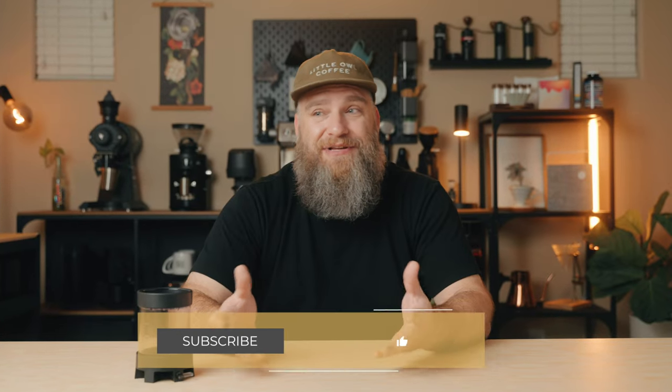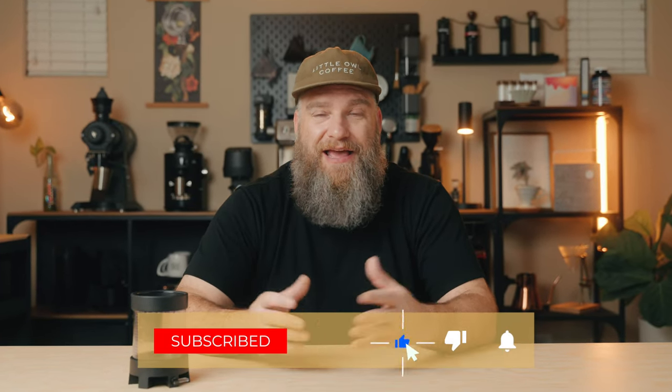The title of this video does seem a little bit click-baity, and I'm not normally one to do things like that, but this is literally the best coffee brewer I have ever used.